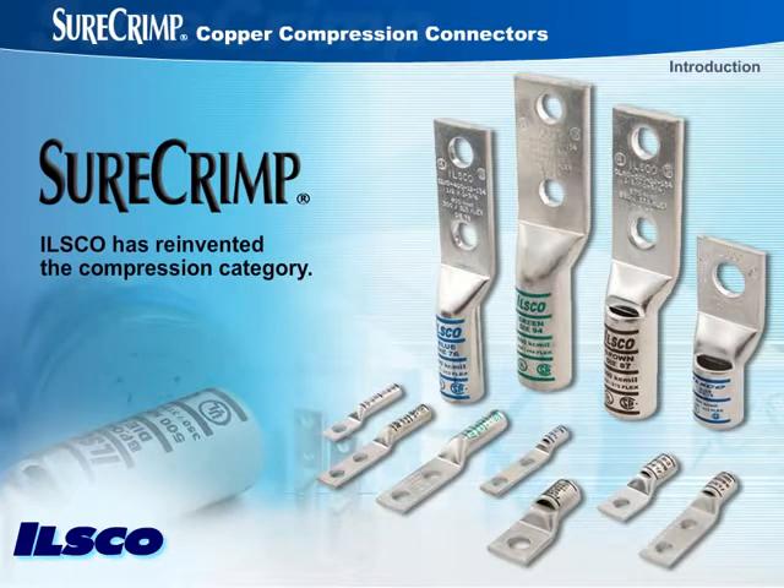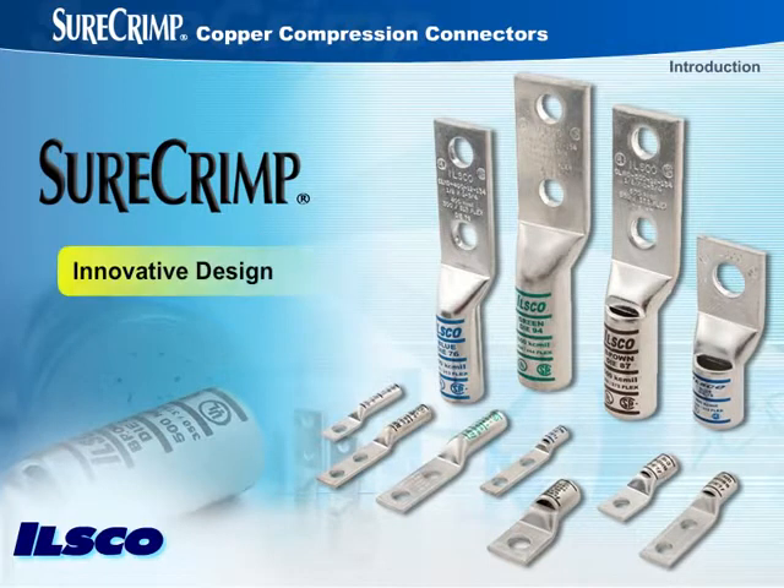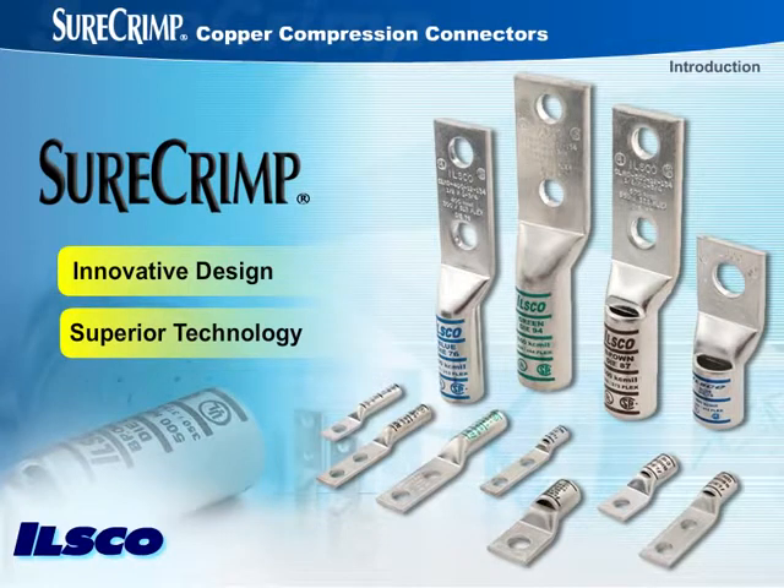ILSCO has reinvented the compression category with SureCrimp copper compression connectors, which feature an innovative design and superior technology.